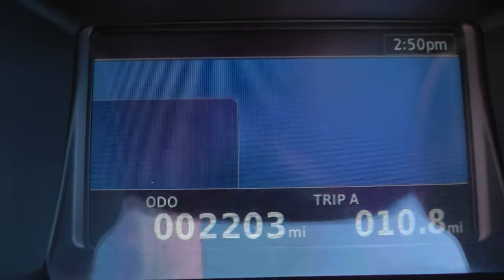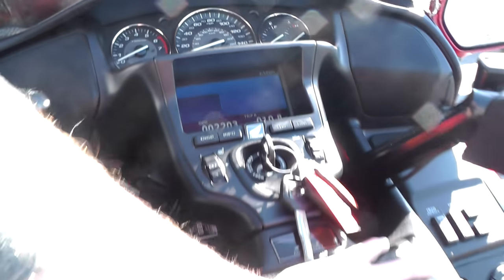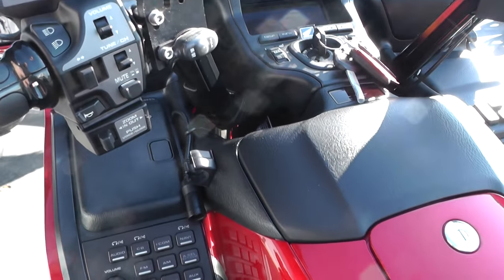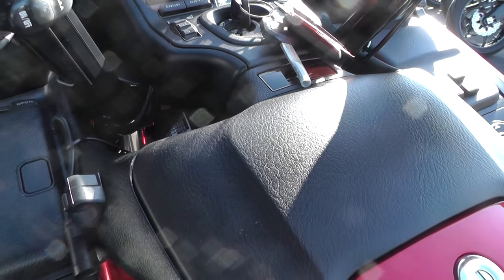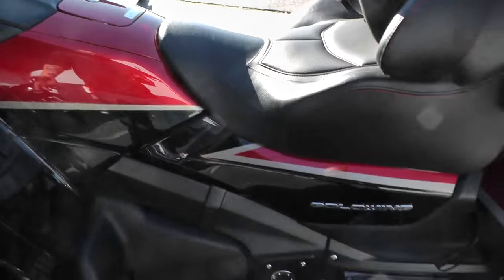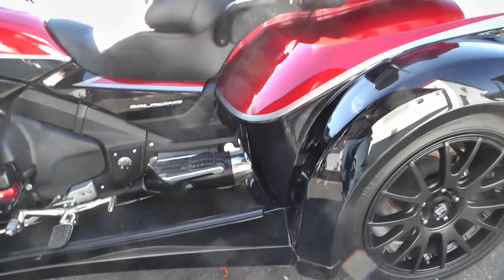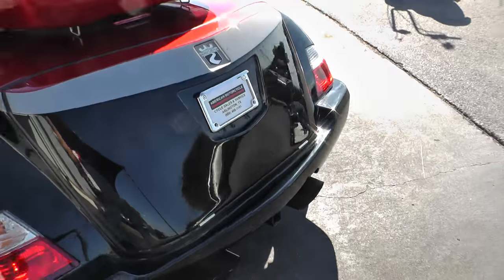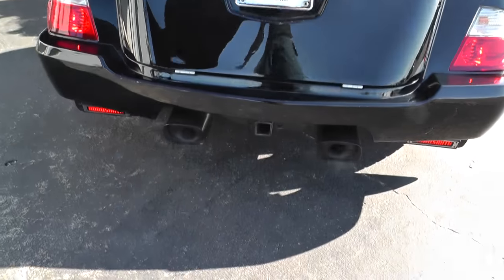This thing has 2,203 miles on it — basically a brand new motorcycle. I'll go ahead and put it in neutral here and show you that it starts up on a dime. Of course it is a factory exhaust system, so it's not very loud. We'll come back here to the back — you can take a look at the exhaust. It's blacked out slip-ons.